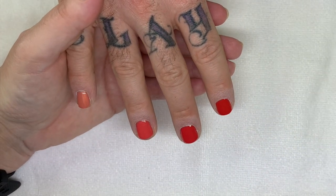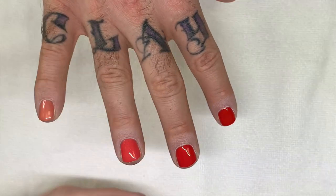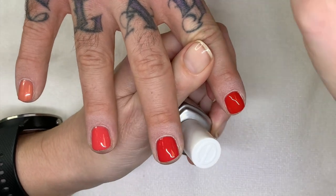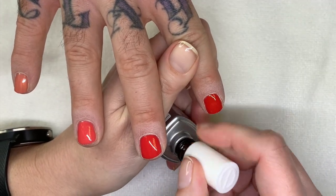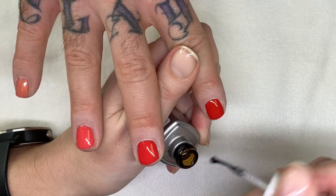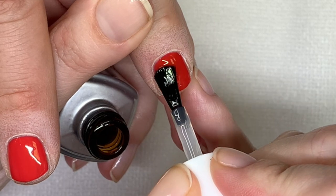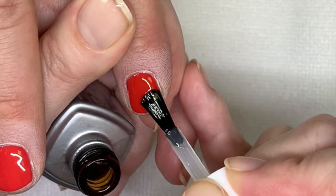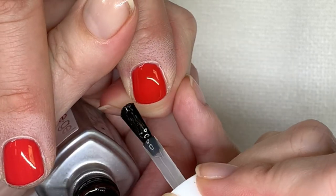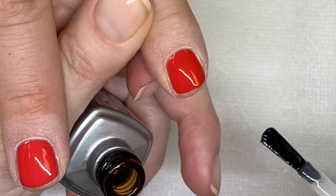Actually, I'm going to show you the top coat on one of the polishes — the top coat is actually good. Just for you guys to see how the bigger brush definitely helps. I really like the application of the top coat — it goes on very thin, very even.